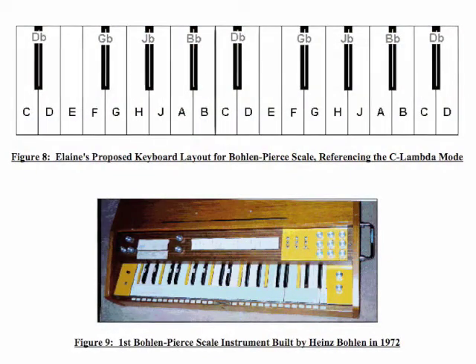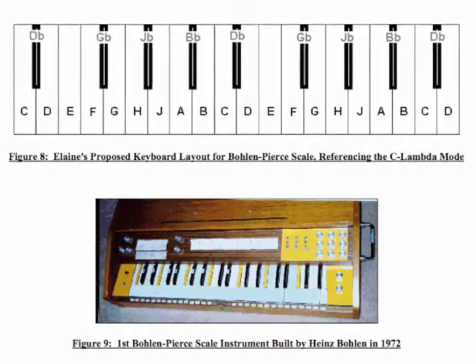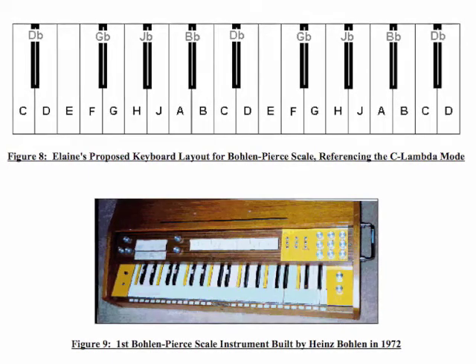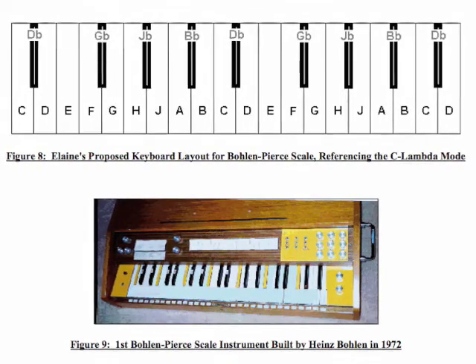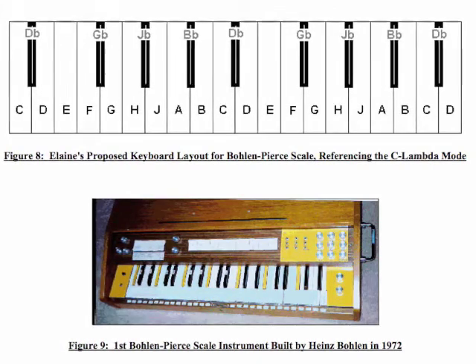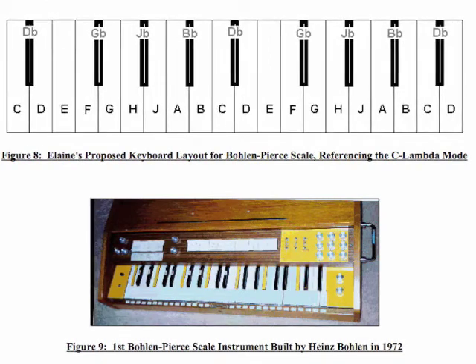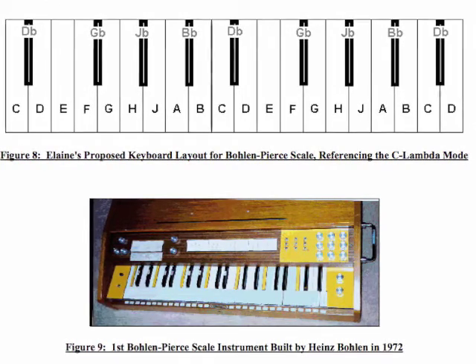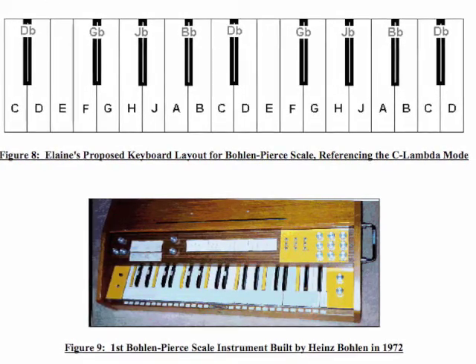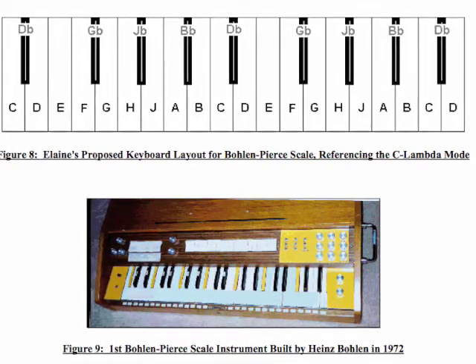In my research at NYU, I came up with my own Bull and Pierce scale keyboard layout, based on a different mode than Heinz Bullen used, called Lambda mode, so my keyboard layout was slightly different than his. Mine has groups of four black keys together, repeating across the keyboard, slightly farther apart than on a traditional piano keyboard. Heinz Bullen and I became friends shortly after I started my research, so he saw my keyboard idea, and he actually agreed that my keyboard layout might make more sense than his.